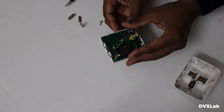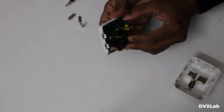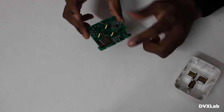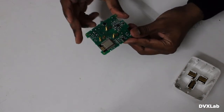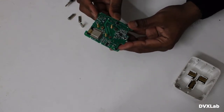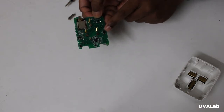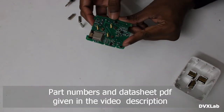Here is our ESP module, so we can reprogram this. The power comes from here and goes to a rectifier — a bridge rectifier. I checked that part number.